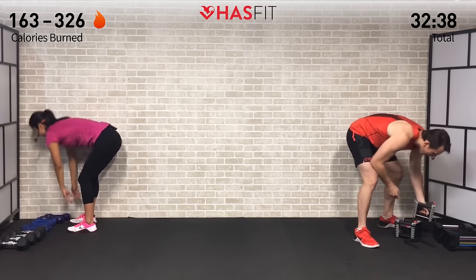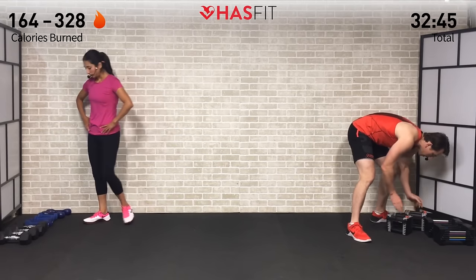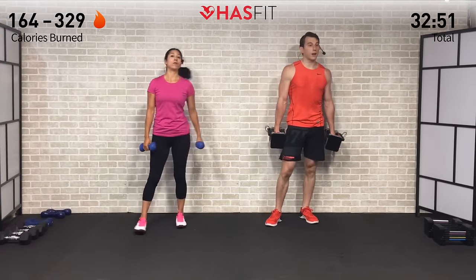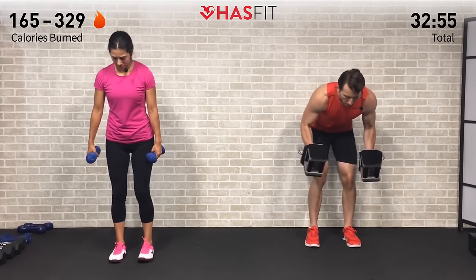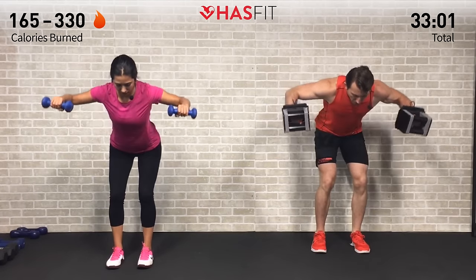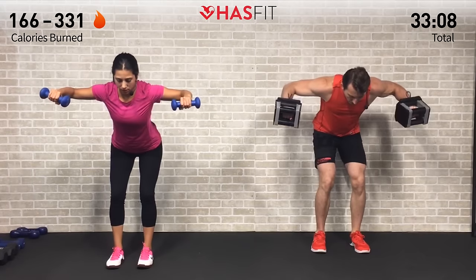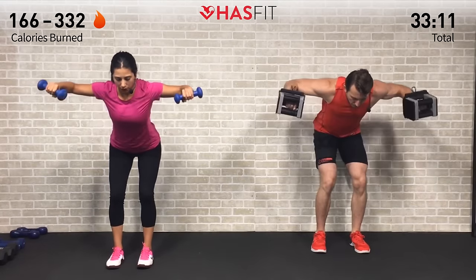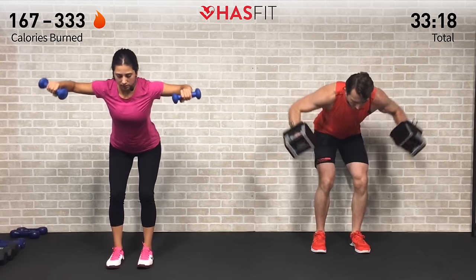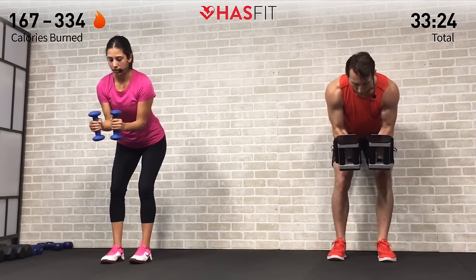This is it — one more set of each of these shoulder moves and our shoulders are done. Dumbbell bent-over lateral raises — elbows at that 90-degree angle. Last 15 of these — pause at the top. At this point of the workout it's not even physical anymore, it's just you versus you. Your ability to push yourself, push past that pain, push past that desire to hit pause and say 'I'm good.' No — you start something and you finish it. That's just the type of person you are.